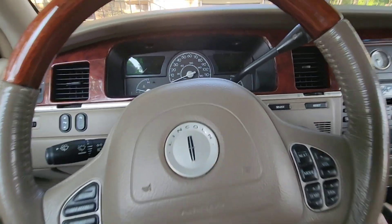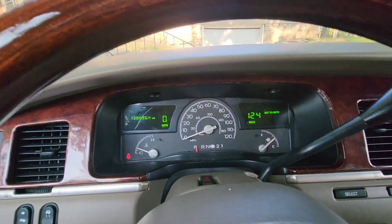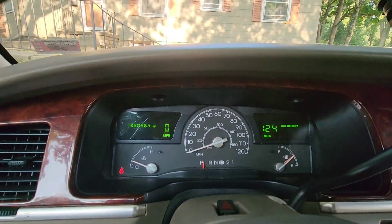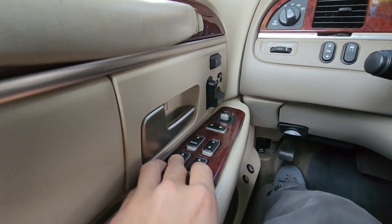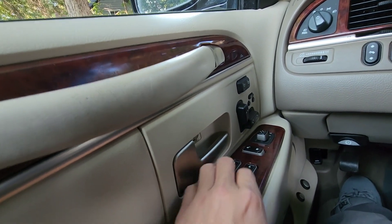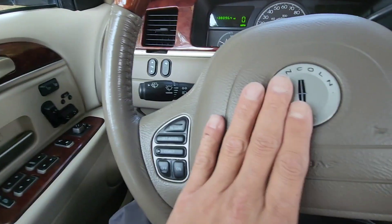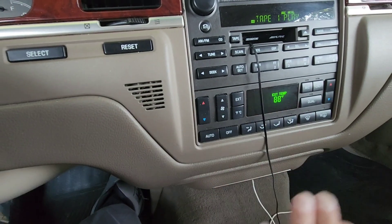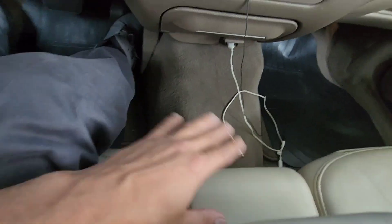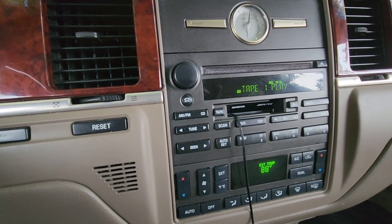Now in the front seat, start the engine and listen to how it sounds. Check all the warning lights — make sure they come on. You don't want to find out the check engine light doesn't even work and the car is full of codes. Literally press every button: locks, windows, mirrors, trunk button, seat adjustment, horn, cruise control, radio controls, AC, heat, glove box, console, cup holders — check all of it. Check the mileage and check the door stickers for the tire placard and VIN, and make sure the VIN matches what's on the dash.